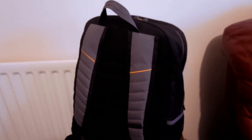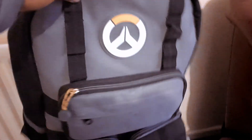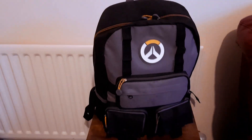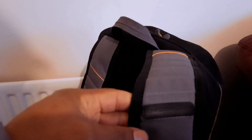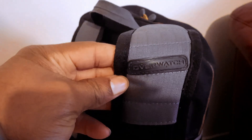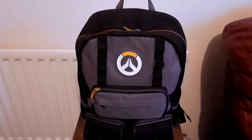This bag is very solid. I have had this bag for quite a while now and it's still going. This is Overwatch brand. I've had this for ages and they're still doing the work.